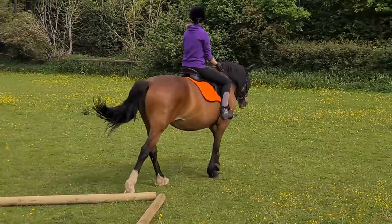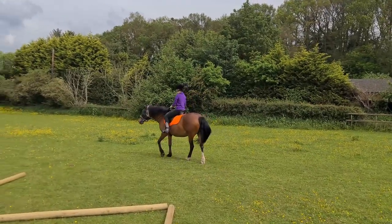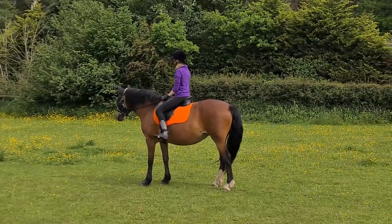I decided to add in some zigzag pole work rather than just straight trotting poles. She's done it before, but that was last year sometime, so it was a nice interesting change to our little schooling sessions here.